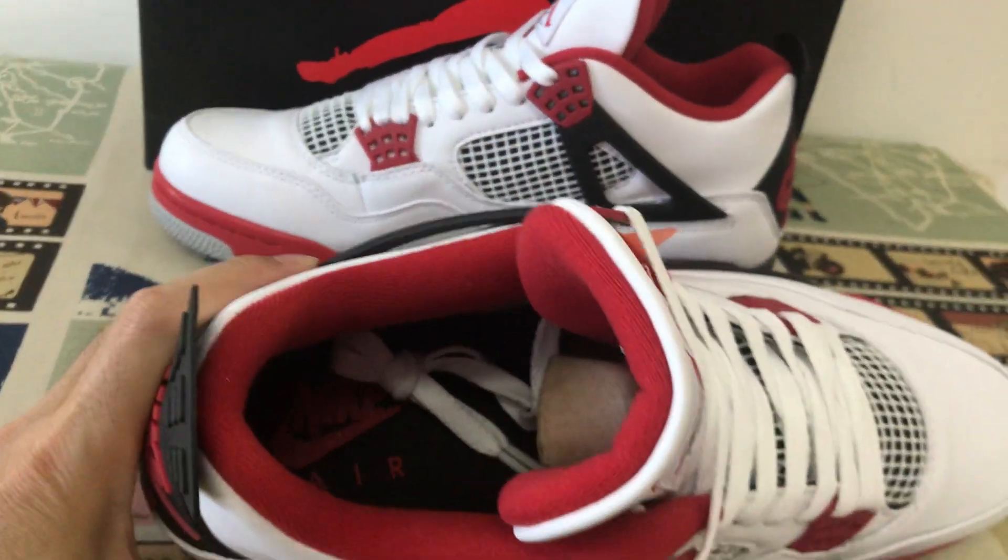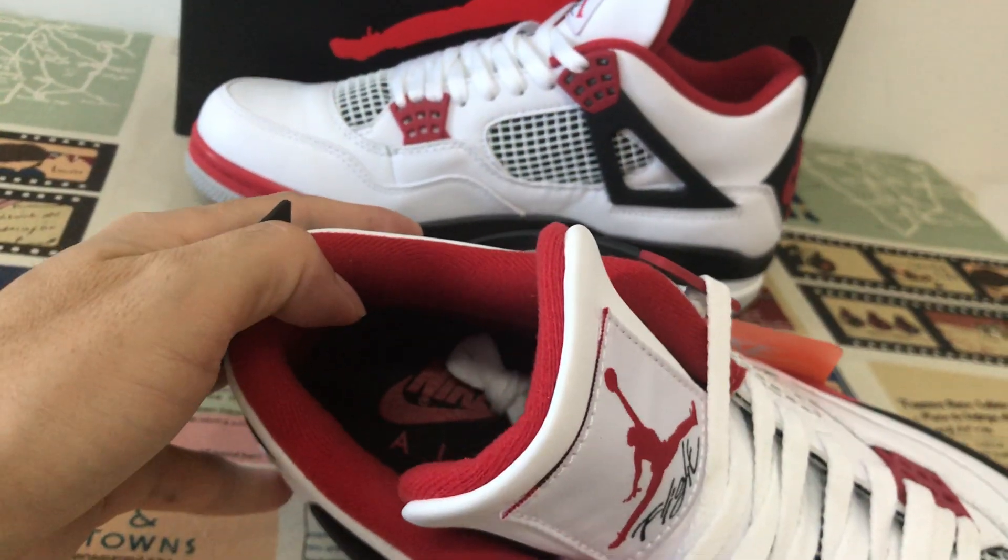Inner sole, it's the black color with Nike logo, so check here.